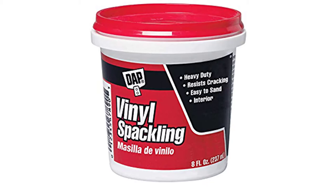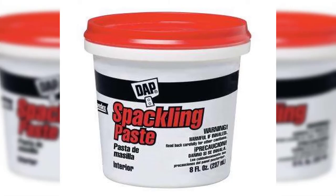You'll want to stay away from spackling or vinyl spackling. These are great products but very hard to sand, and because of that they don't blend or feather very well.